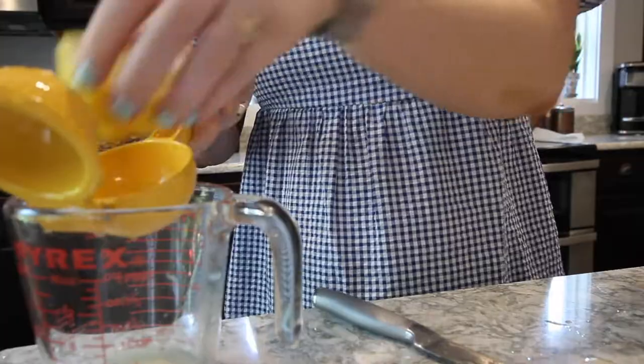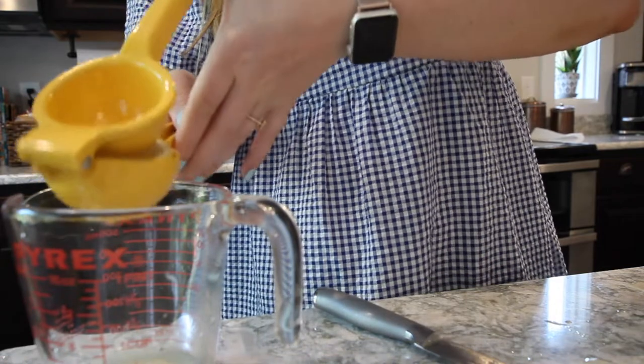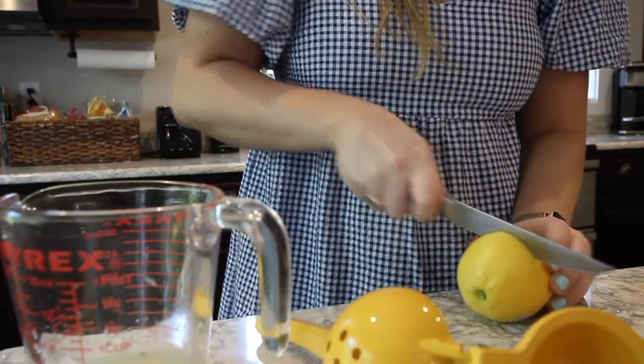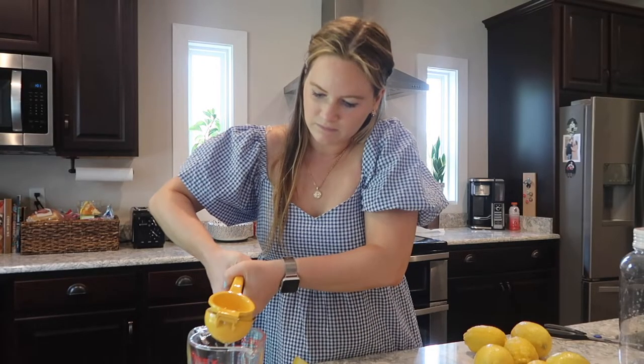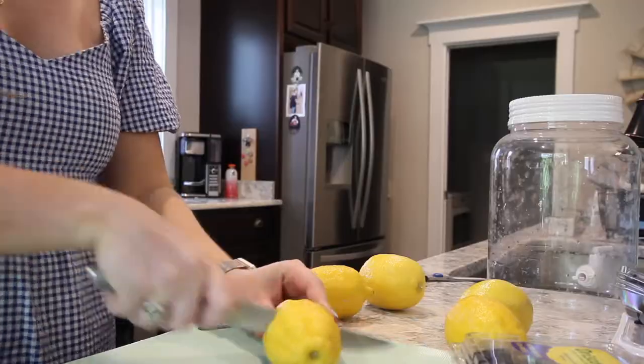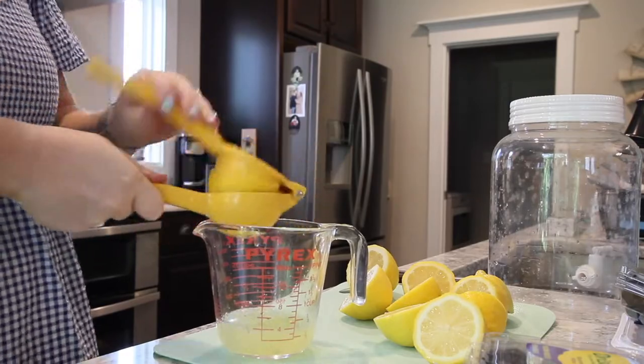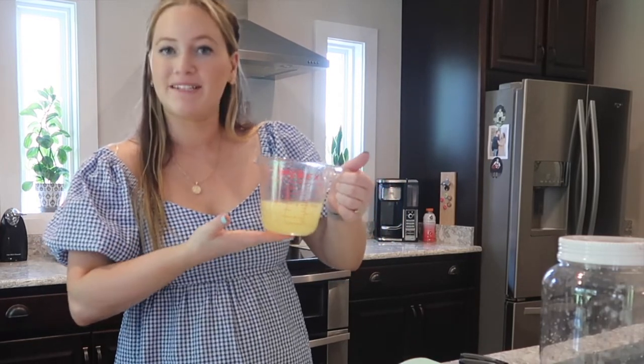Let's start by juicing some lemons. I'm going to save my lemon peels for a project later — kind of unrelated to this — but save them if you can find a purpose for them. I've successfully juiced eight lemons and it makes about a cup of fresh lemon juice. I'm going to offset that with some cool water, but we're going to do a couple of other prep things first, so just set this aside for now.